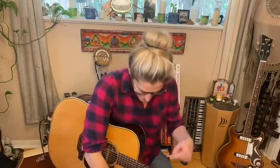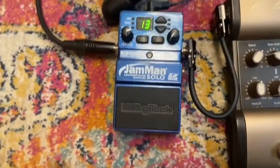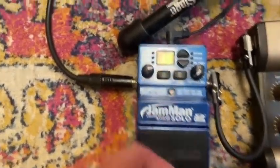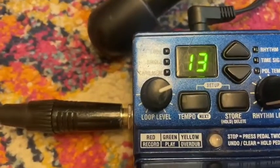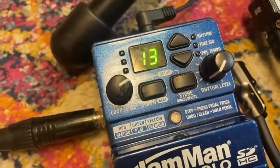Going down to my pedals — very simplistic setup. I've got my Digitech Jamman Solo, which is the loop pedal I'm using today. Pretty much just a start, stop, record — that kind of thing. Nice and easy.